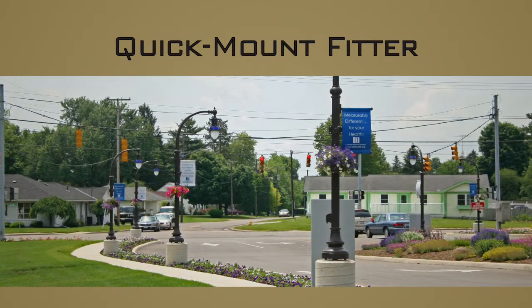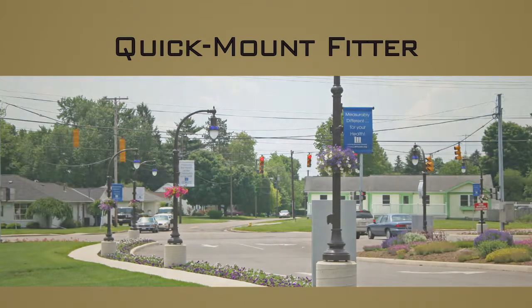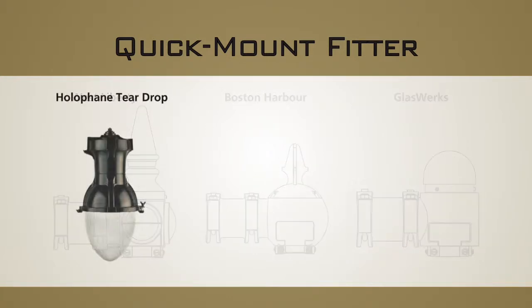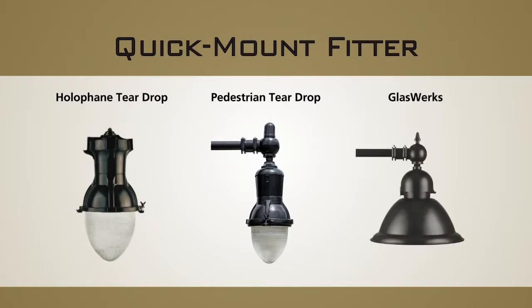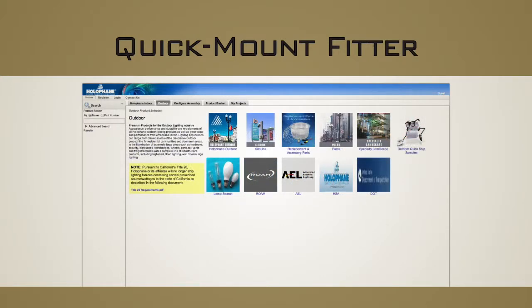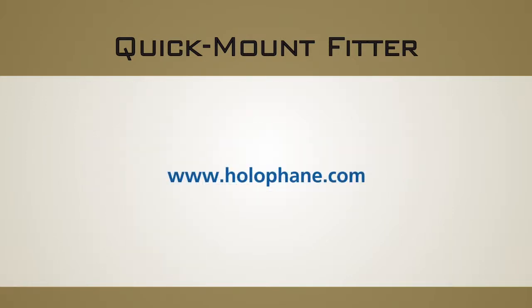The quick mount fitter is available in 3 decorative fitter styles: West Liberty, Boston Harbor and Glassworks. The Holofane Teardrop, Pedestrian Teardrop and Glassworks series all have the compatible mounting option available as a preferred standard fitter selection. Selection can now be made via Envision and all appropriate specification sheets and technical documents are available on the Holofane website at www.holofane.com.